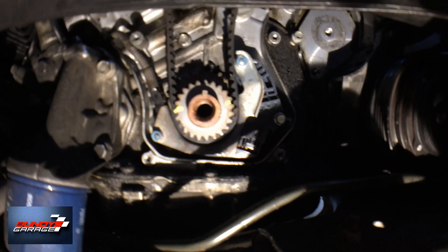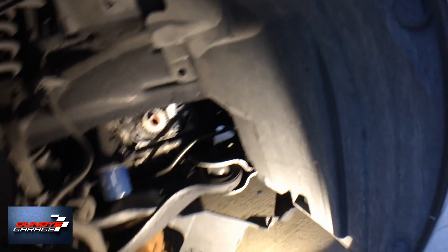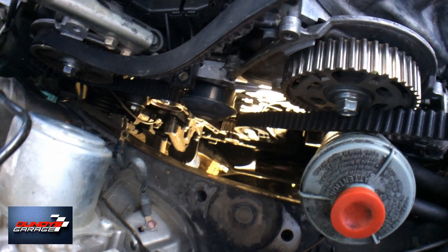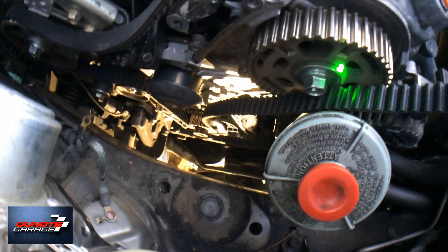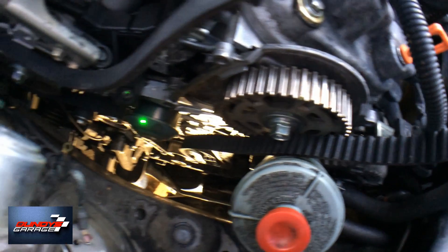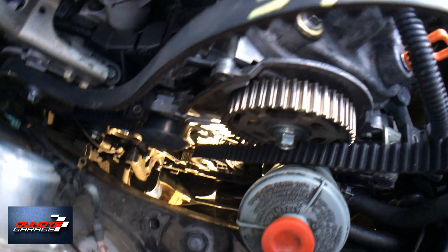I actually got it back up into place — it's at the 12 o'clock position, lining up both marks on the cog and on the engine block. The way I did it: I wrapped the belt around the cog, then around the water pump, and went to the front cam. If you need to go counterclockwise, you hook it up to the front cam; if you need to go clockwise, hook it up to the rear cam. I went around the cog, around the water pump, to the front cam and rotated it counterclockwise, and lined it up that way.